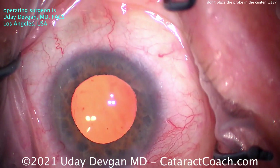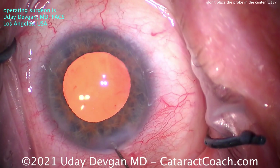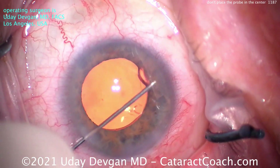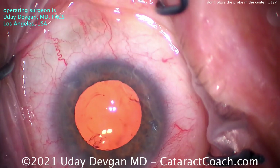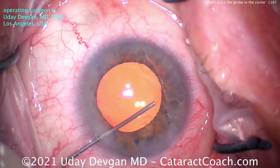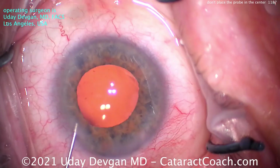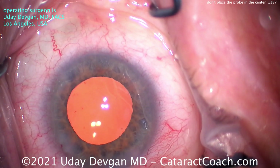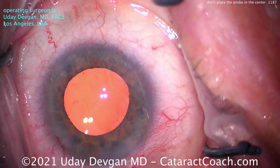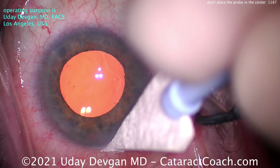Remember, one of the main problems I see with residents who are trying to learn phaco chop is the phaco probe is in the center of the nucleus and the chopper is in the center of the nucleus — so you've got a millimeter or less between the two instruments, and that's just not going to work; it's going to make it much more difficult. To do this combo chop technique shown here, or a horizontal chop technique for that matter, you really want to have significant distance between the phaco chopper and the phaco probe tip. Phaco probe tip goes sub-incisional just inside the capsulorhexis, not in the center of the nucleus, and the chopper is opposite just inside the opposite rim of the capsulorhexis. You bring the two instruments together, achieve that chop, and the rest of the case is easy.